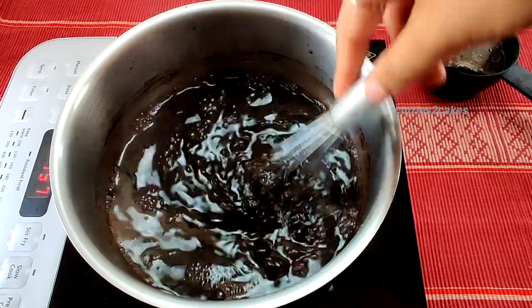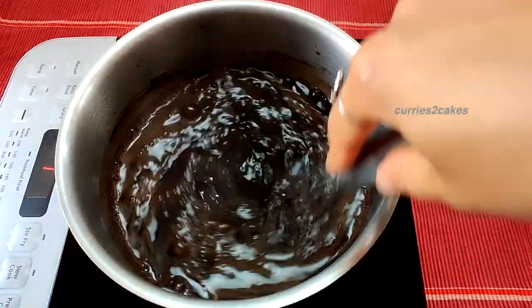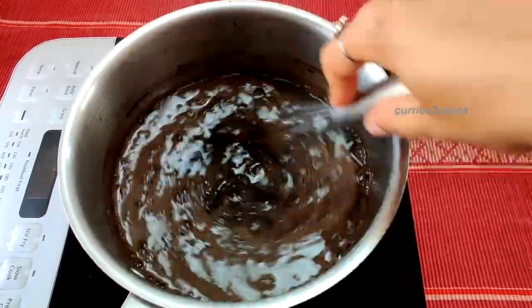This recipe is all about the temperature and stirring — that's it. So it's a good exercise for your hands!